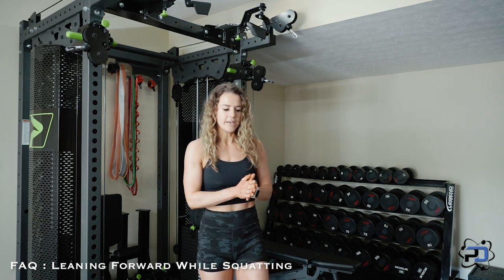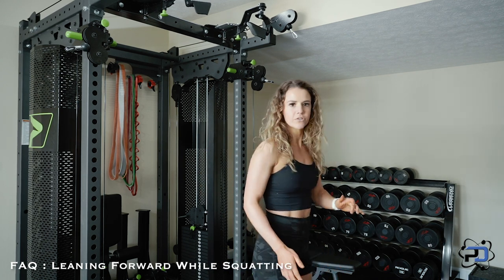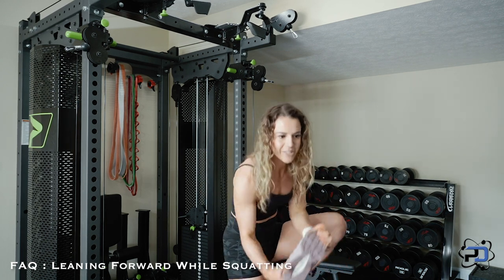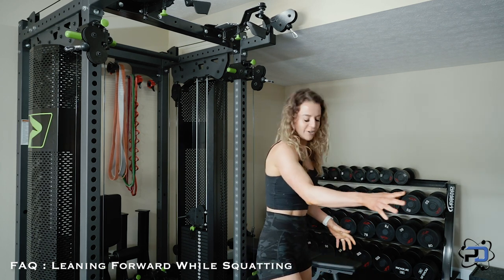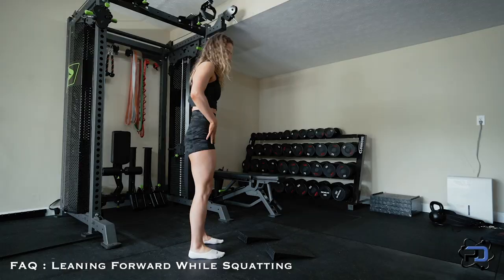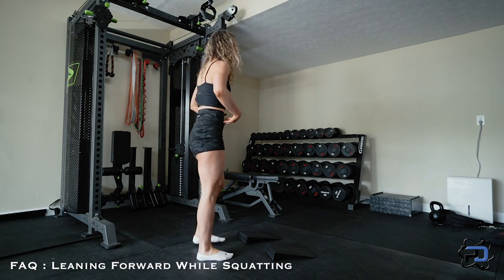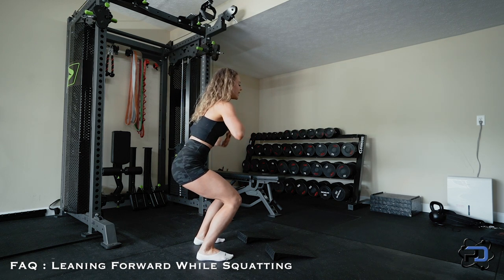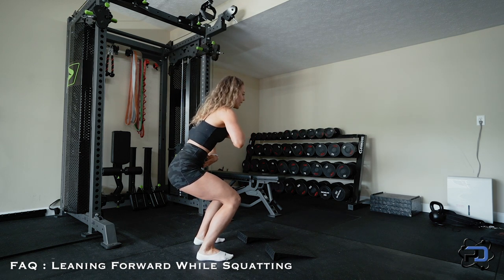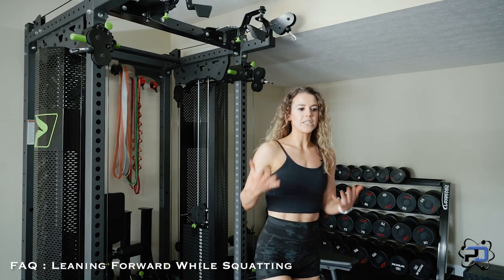I'm going to go ahead and squat and show you what it looks like. I just realized what chunky shoes I have on — these are not good for squatting — so we will go flat foot today. With me, I have longer femurs and also a long torso. If I go down into a squat, I get to about right here with my chest up. If I go any further, my chest starts to go down.